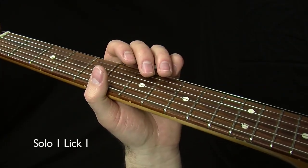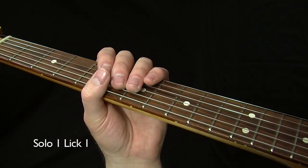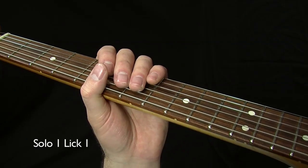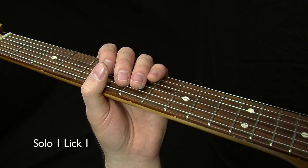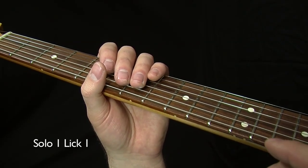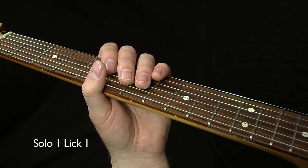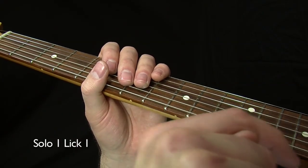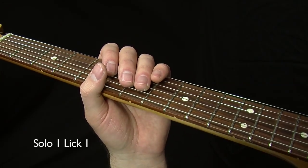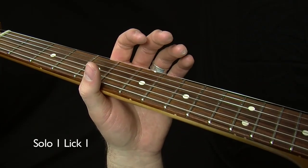Landing on the root of the chord the progression happens to be on is always a good thing for phrasing. As a note about how this is going to work: what you saw at the beginning was a demonstration of this lick, then you saw it in slow motion. I'll repeat that format for each lick. There will be a chapter marker at the beginning of each demonstration, so if you want to review the picking for any lick, just hit the back button on your DVD player to go right back to the beginning of that demonstration. In QuickTime with the downloads, there'll be a chapter drop-down menu in the corner for easy navigation.